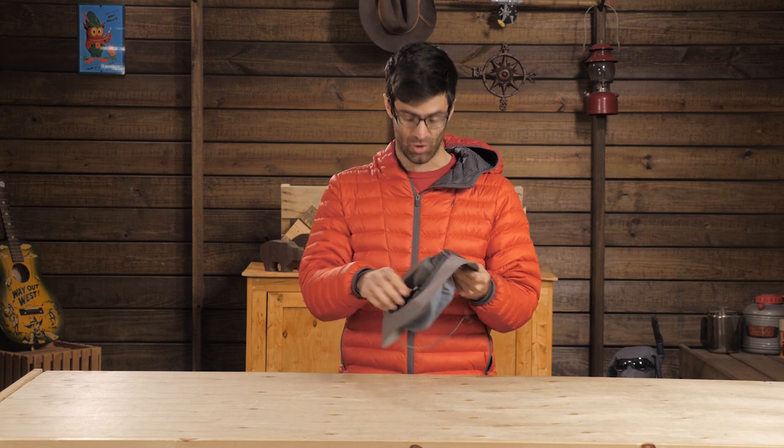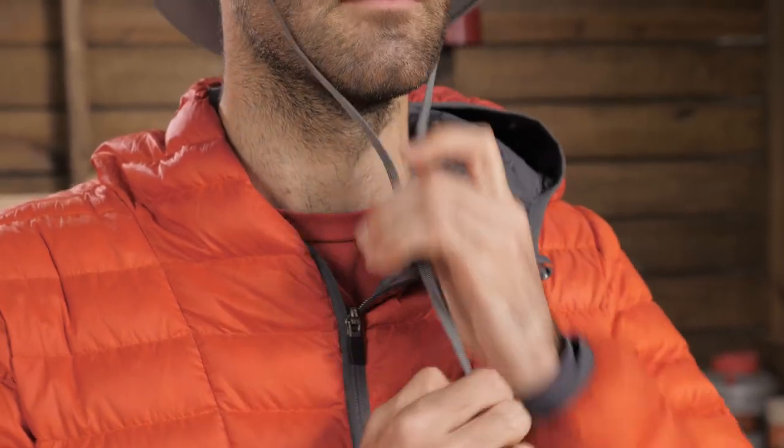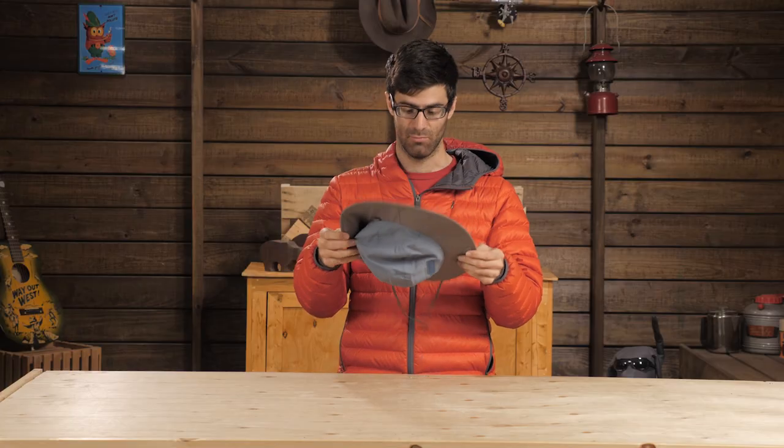You get an internal adjustable cinch cord and a removable chin strap to really lock the hat down on windy days. Apparently there is sometimes sun in Seattle, so Outdoor Research made this the Seattle Sun Sombrero.